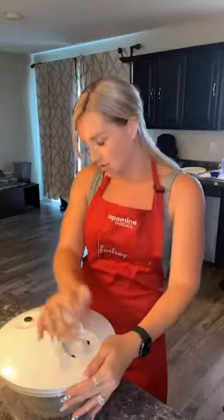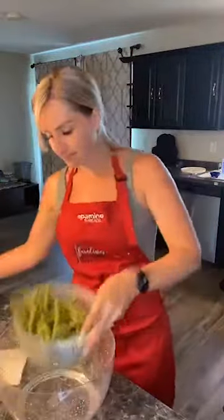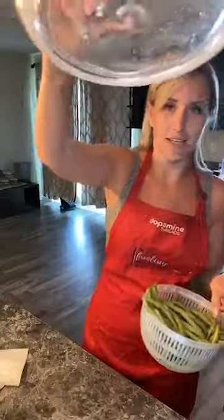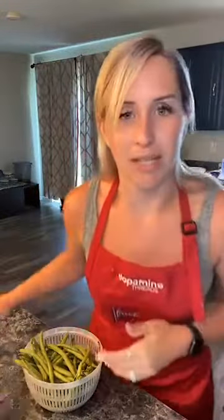This is our salad and berry spinner — I absolutely love it. I am just getting the water off of our green beans. I love this thing, it spins off all that extra water. Now we have our rinsed-off green beans.